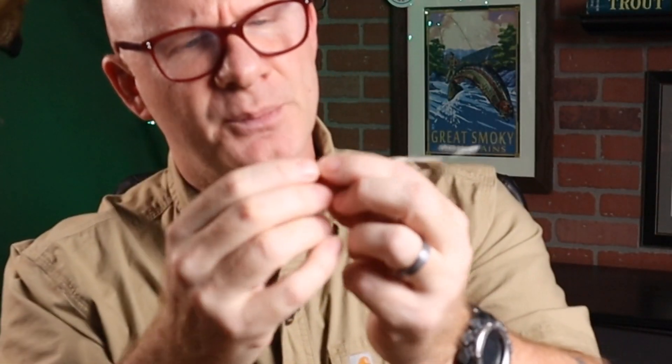It has a standard bobbin — we've all tied with these, we've probably all got a few of them. There's nothing fancy to it, doesn't have ceramic tips, but it's an okay bobbin and certainly not bad for your first kit. The next tool in here is a bobbin threader. Nothing special, got a little bit of weight to it, a pretty hefty brass handle, and it fits in the bobbin just fine. Standard bobbin threader — nothing great, but certainly not cheap either.